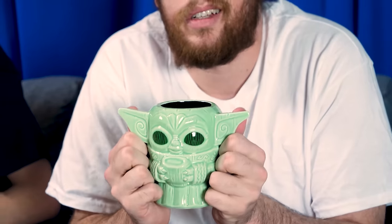I'll let you open this one, and I'll open an Amazon Prime box. Oh my God. Am I on a little baby yoga tiki mug? That's hot!